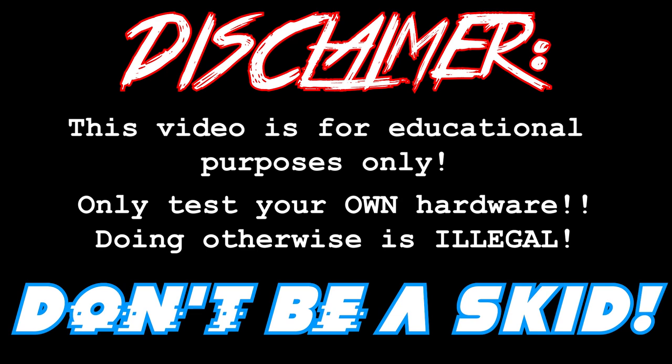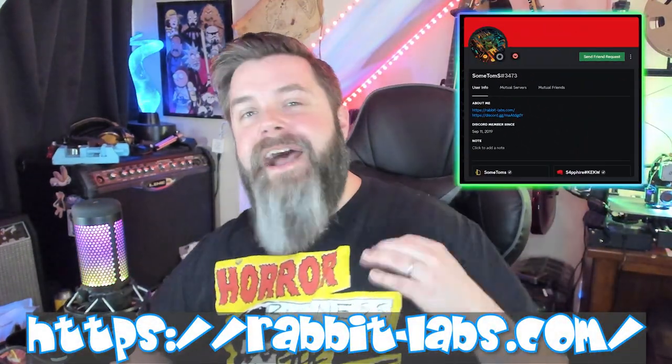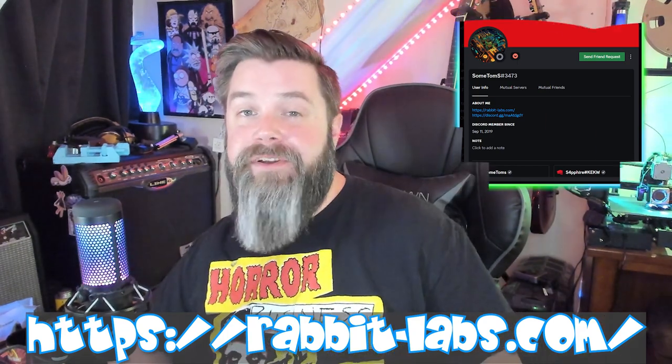This video is for educational purposes only. Only test your own hardware — doing otherwise is illegal. What is going on, you guys? It's the Talking Sasquatch, welcome back to the channel. Recently, Tom reached out and asked if I wanted to check out one of his Mayhem boards, and of course I said yes.